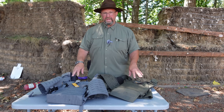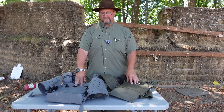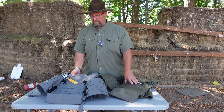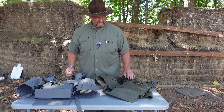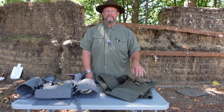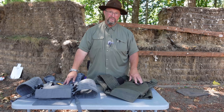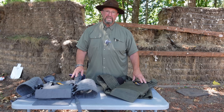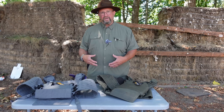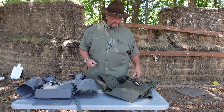Welcome out to the range. Today we have with us some RTS tactical rifle rated plates and a couple different carriers that we acquired — they're not a sponsor of this channel. We went out and got these because we've had a lot of fans asking us to do some review and talking about rifle plate carriers and other types of body armor. Today we're going to focus on plate carriers, which are normally just for rifle type plates versus the soft body armor that law enforcement wears in their tac vests or load bearing vests.